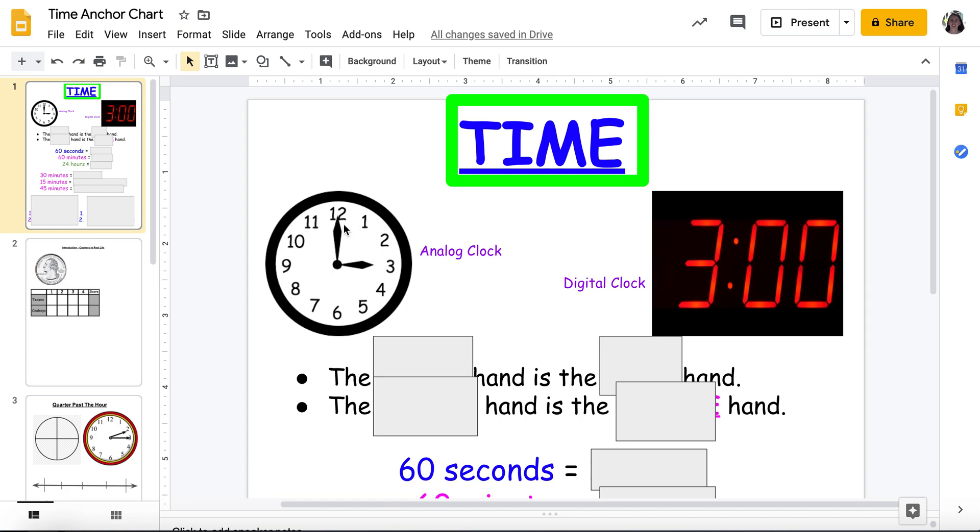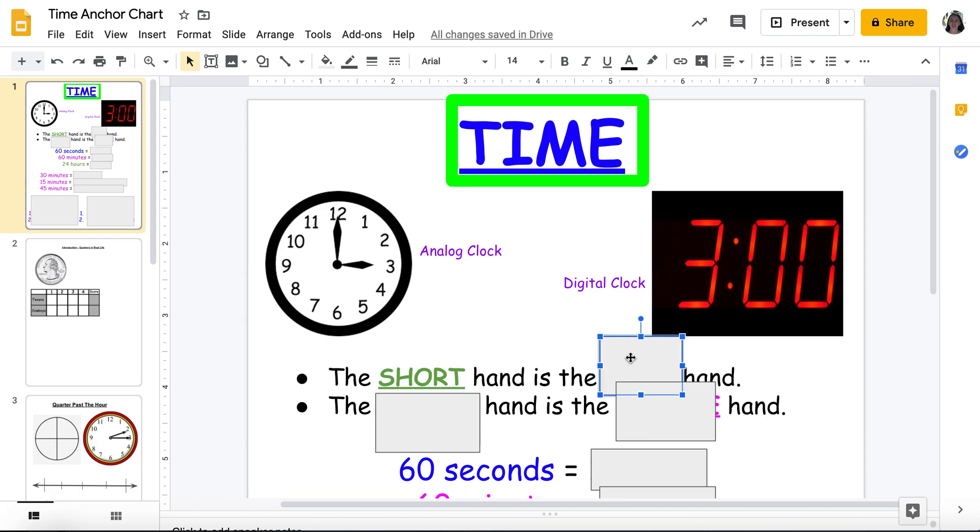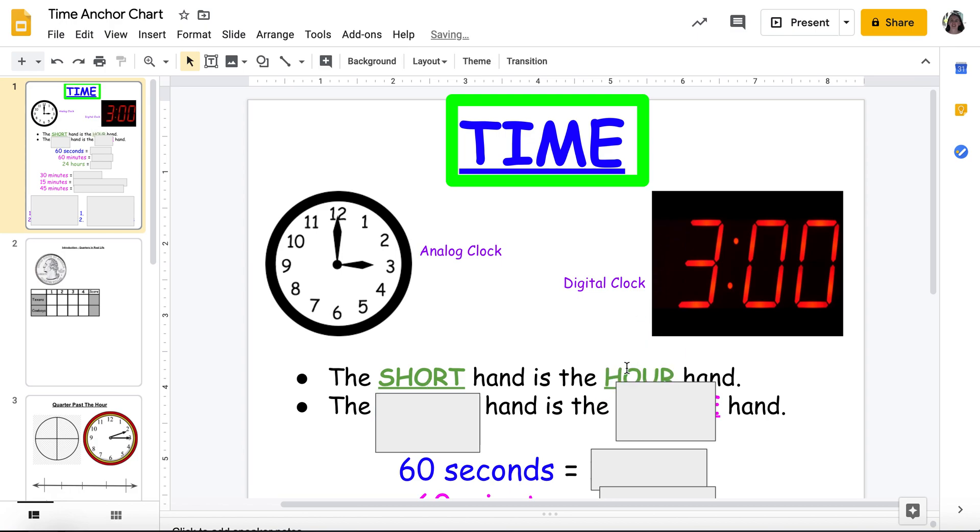I have two hands — my long hand and my short hand. What does my short hand tell me? Does it tell me the minute or the hour? It tells me the hour. So my short hand tells me the hour. What hour are we talking about here? The short hand is pointing at the three, so right now it's the hour of three — three something.